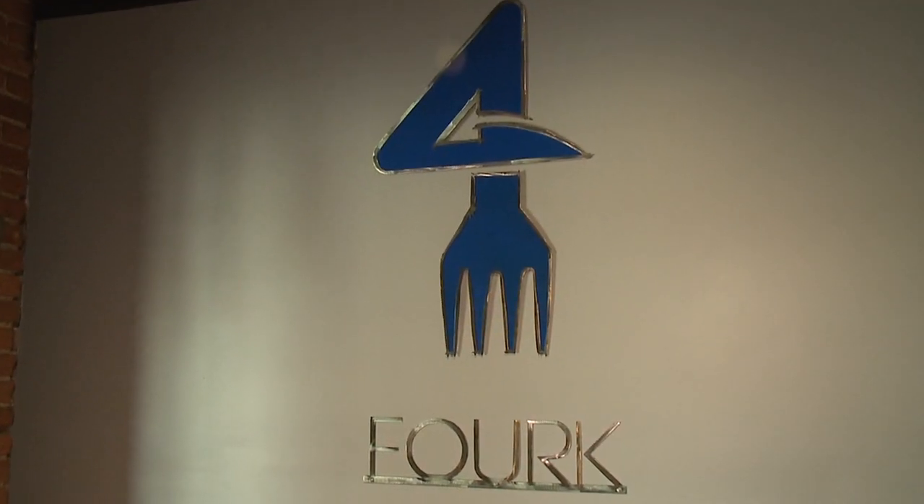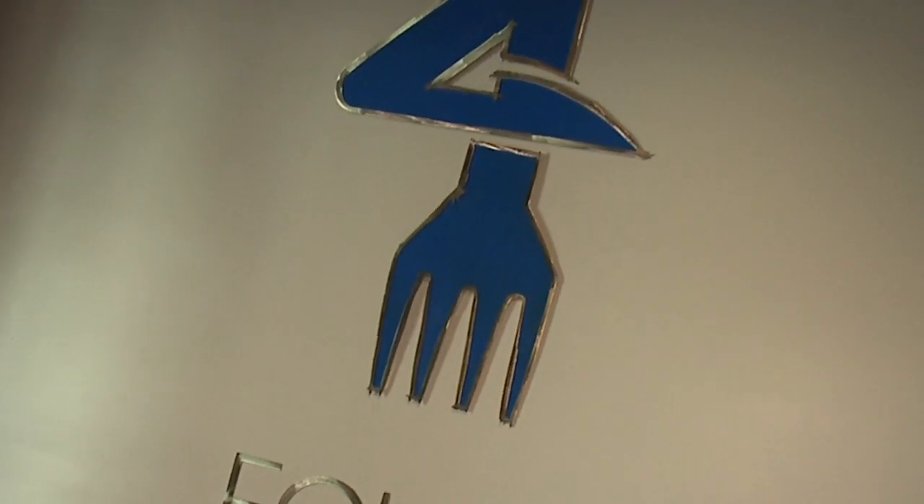Fork is a concept of the four main food groups and then a fork, which is what you eat with. It's pretty basic — four main food groups, everybody should eat them, and obviously most people eat them with a fork.